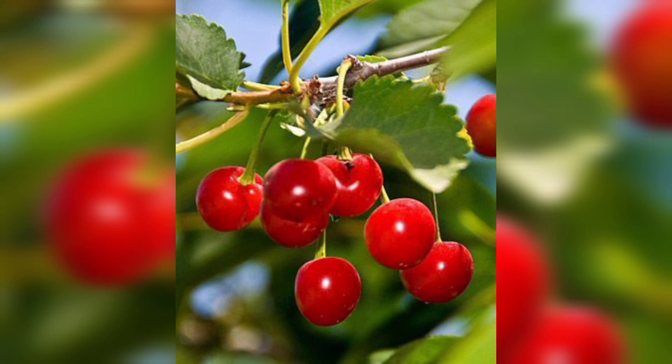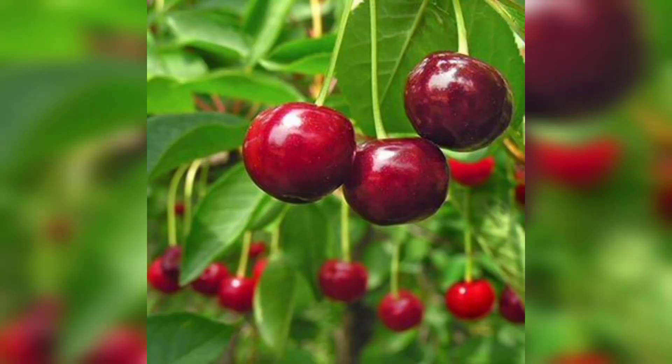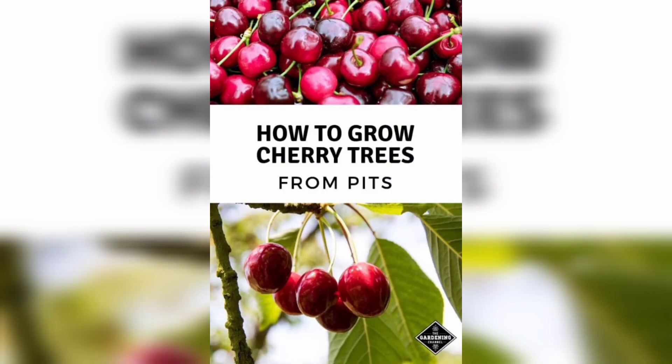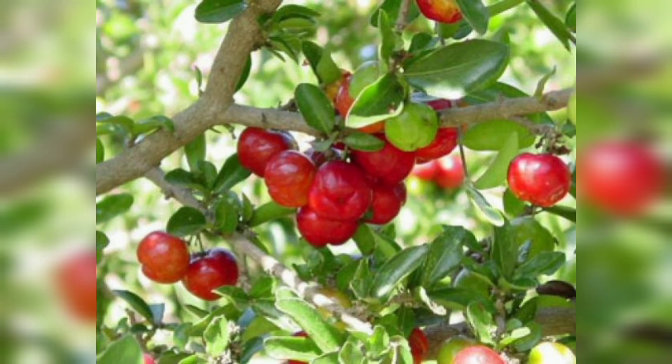Cherry trees typically start producing fruit in their third or fourth year of growth. Harvest cherries when they are fully ripe, which is when they are plump, firm, and dark in color. Cherries ripen from the top down, so pick the ones at the top of the tree first. Store them in the refrigerator for up to two weeks, or freeze them for longer-term storage.